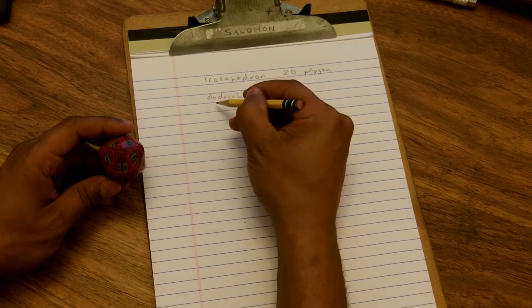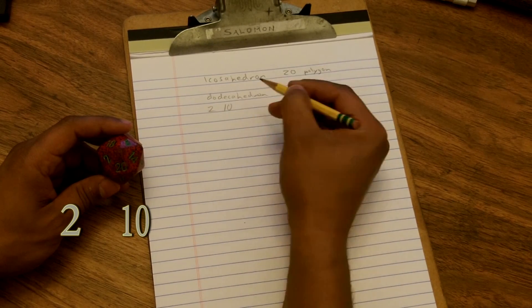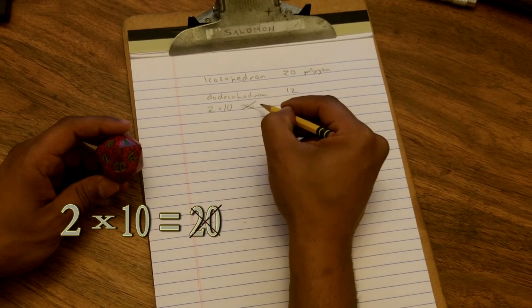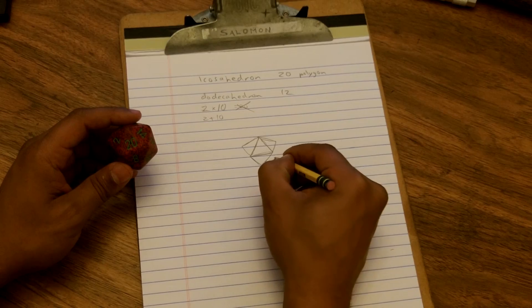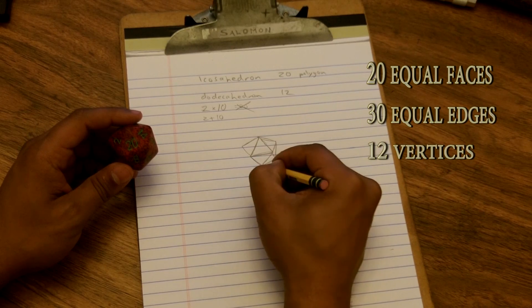The 'do' in dodeca means 2 and the 'deca' means 10, and a lot of people think that it is a multiplier to get 20 — that is incorrect. It's actually just 2 plus 10. An icosahedron is a polygon with 20 equal triangular faces, 30 edges, and 12 vertices.